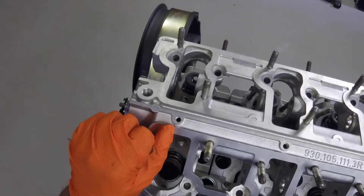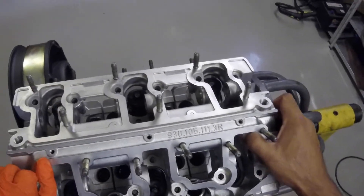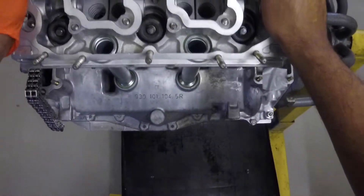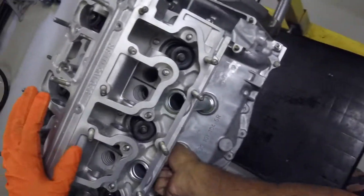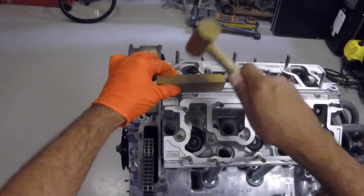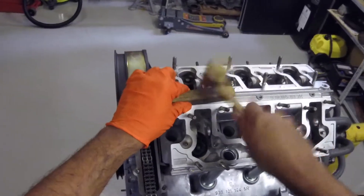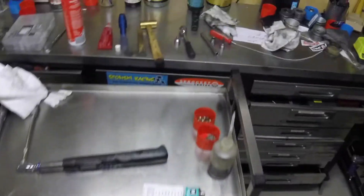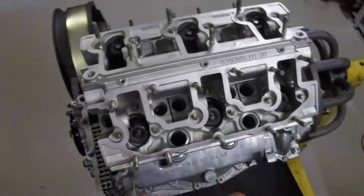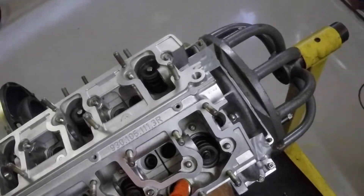We'll position this gently over the studs. As we lower it we've got to try and guide these oil return tubes into their little spots as well. So we've just gone over the O-rings - yep, they're in. I can slide those up and down so they're in. Now it's just a matter of tapping it down. The camshaft tower is tapped down. I'm just going to cut up some clean cloth and stick it in the tubes.